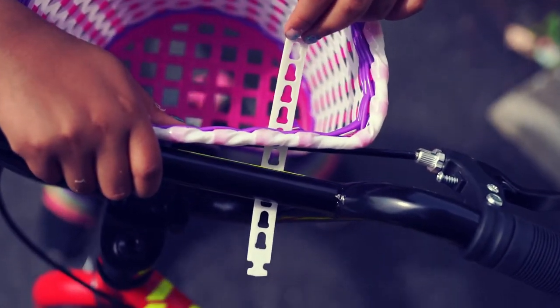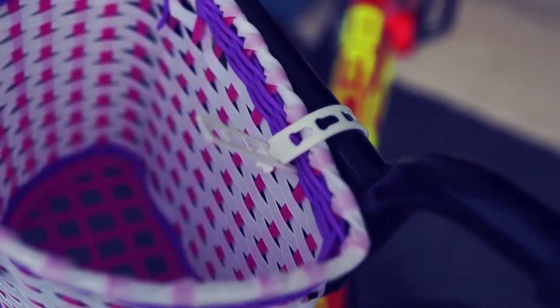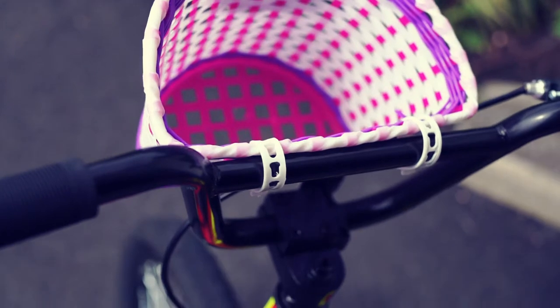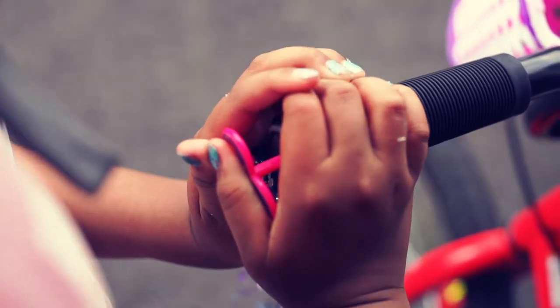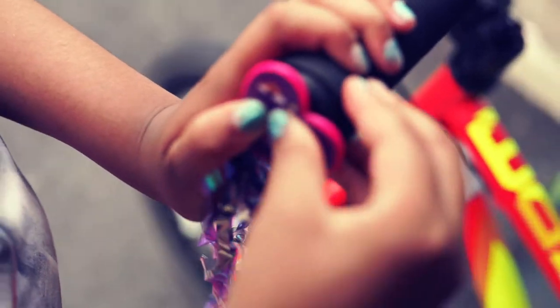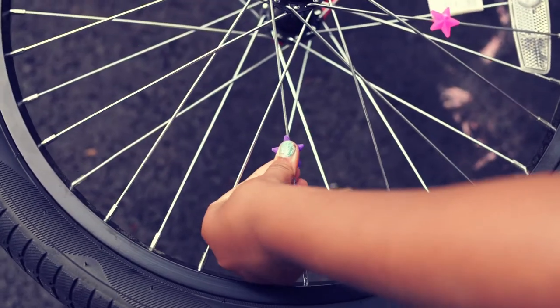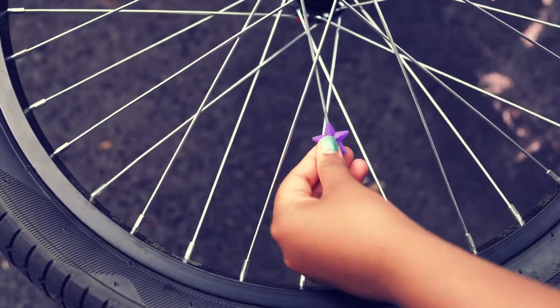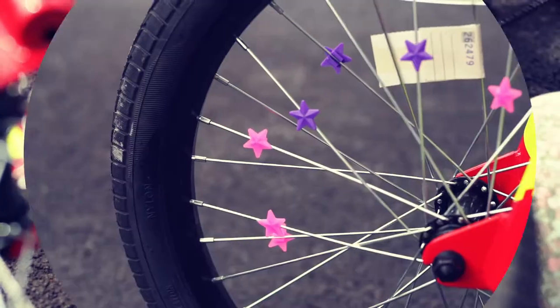This seems easy to install — no tools needed. Attach the basket on the handlebars. Attach the streamers through the holes on the handles. And finally, let's put these star decorations onto the wheels. Please make sure to push the stars on the spokes until you hear them click on.